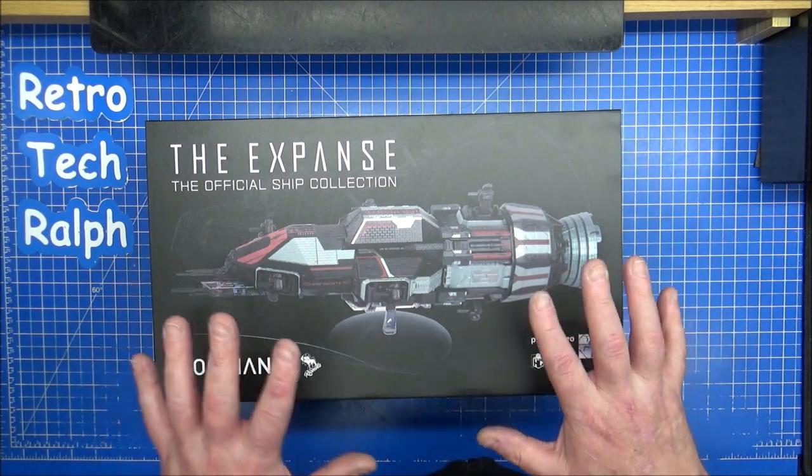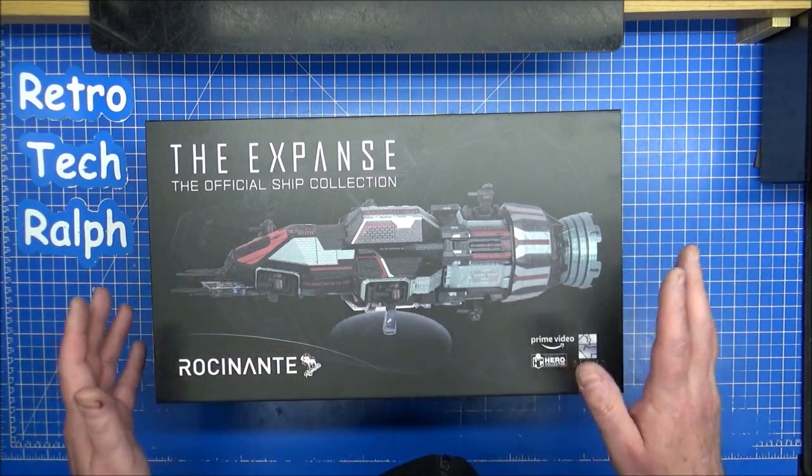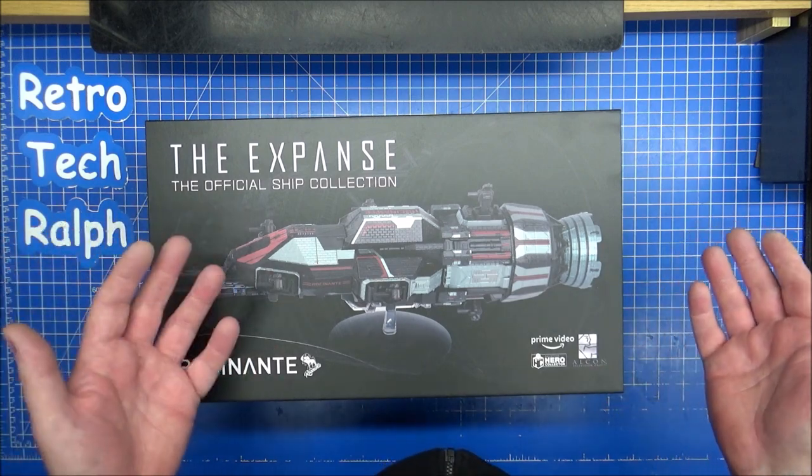This is the Rocinante, this is the hero ship. If you've never watched The Expanse and you've watched sci-fi, what are you doing?